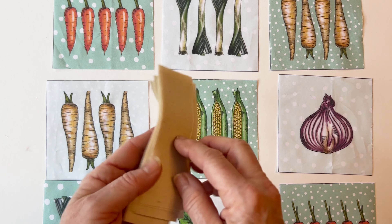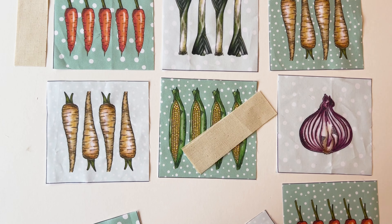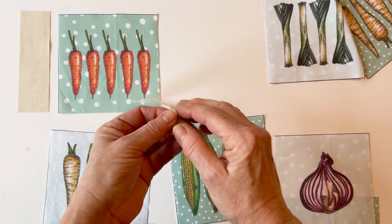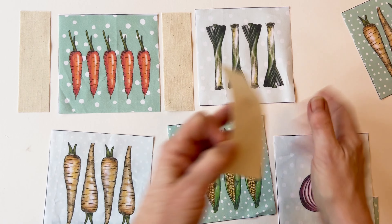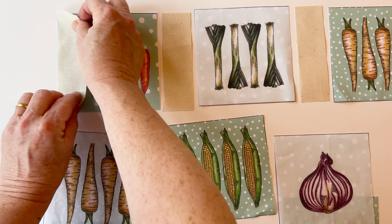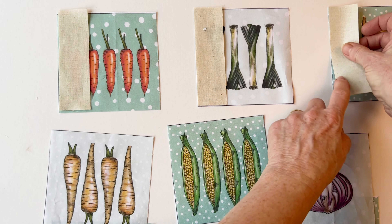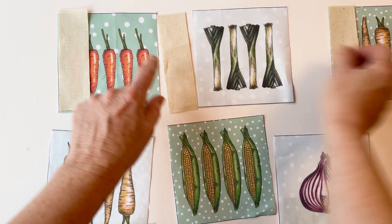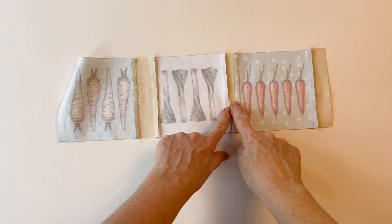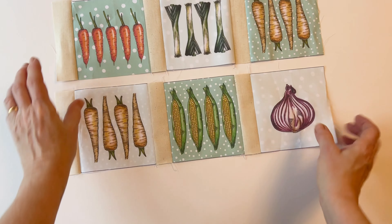Now to join the squares together in each row, you need to use the vertical sashing strips. Starting with row one at the top, place a vertical sashing strip to the left of each of the squares — you're using three strips in total — and sew them to the left hand side of each of the charm squares, right sides facing. Once you've done that, join them together by sewing the other side of the sashing strip to the square next to it to make one complete row. Press the seams over to one side — towards the sashing or the other way — just make sure you press them the same way each time.